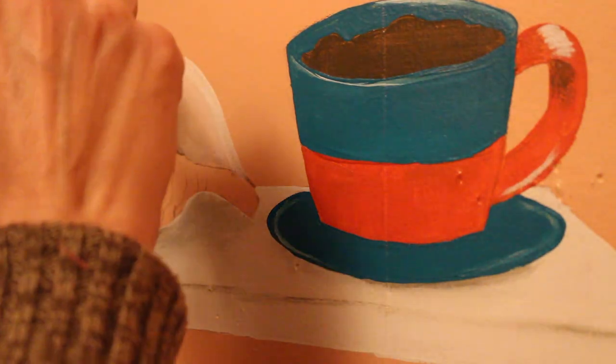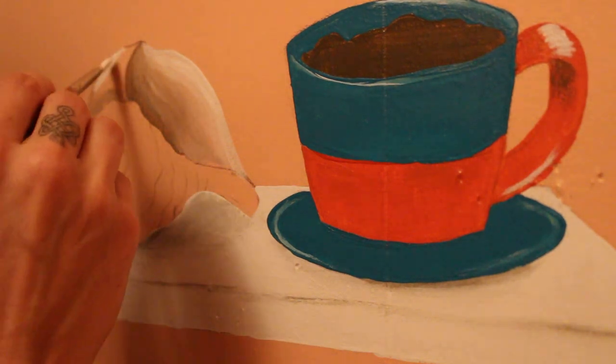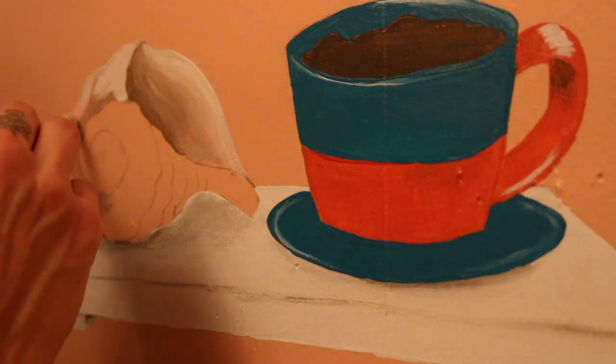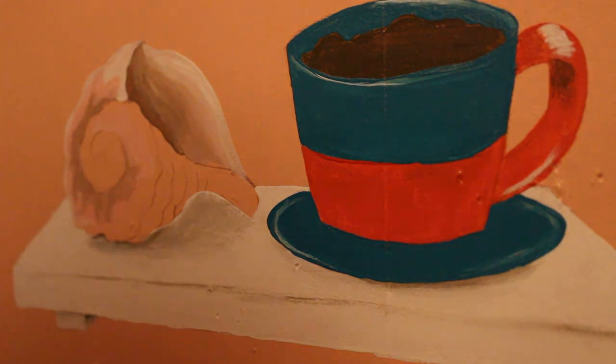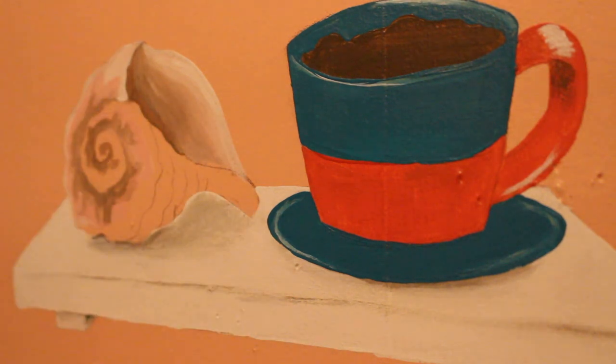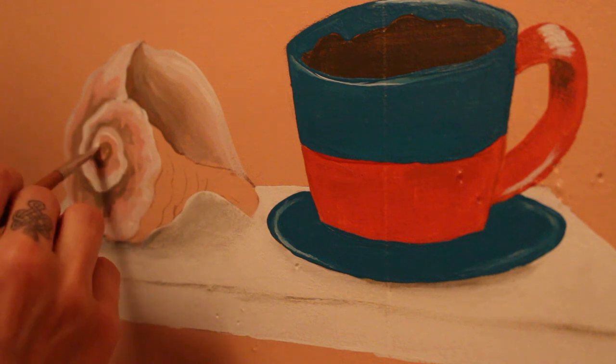Here is the other one of my little trompe l'oeil shelves. From this one you're looking down on it, and if you remember from the other one you're looking up at it, because they're in two very different positions on the wall. I really wanted it to look like when you're standing at average eye level — about five foot six for me — you're looking down at one shelf and up at the other. It's so fun learning all these new techniques.